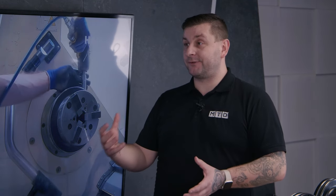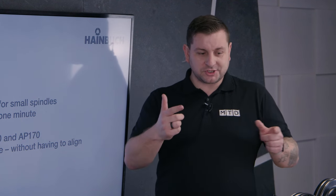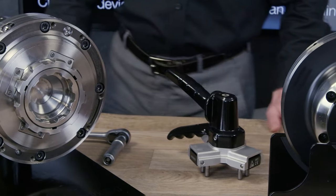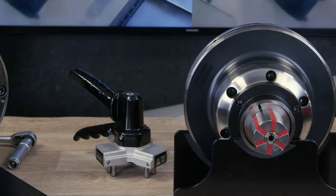Let's be honest, robots are everywhere at the moment — everyone seems to be getting into automation. People use automation for changing bars and collets, but with this system you can change the entire chuck to a three-jaw, a collet, or a mandrel with a robot.